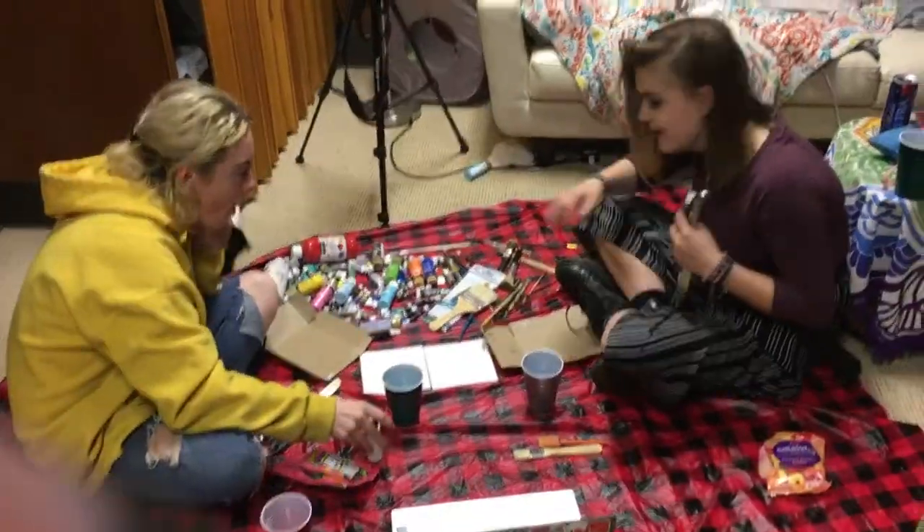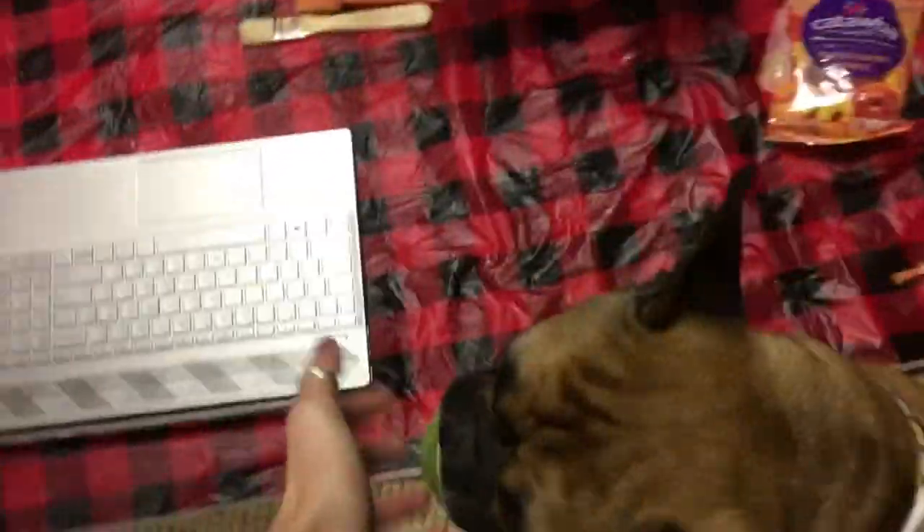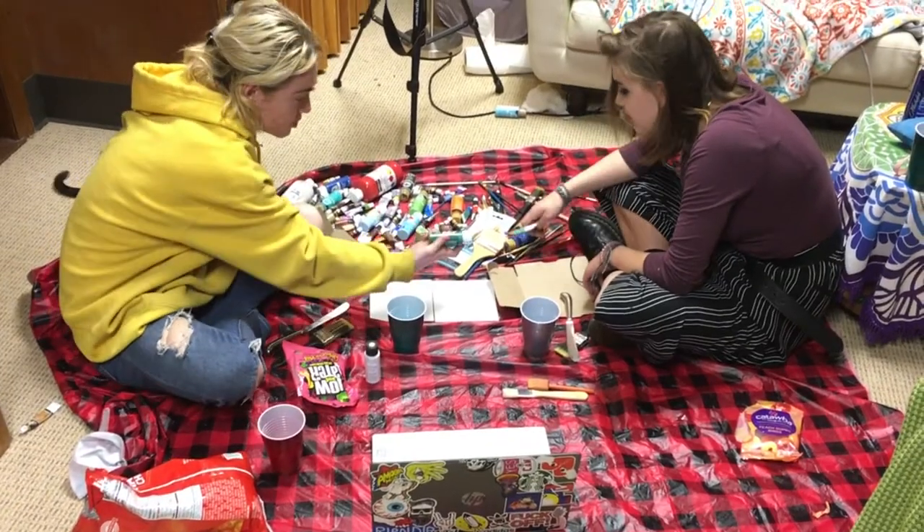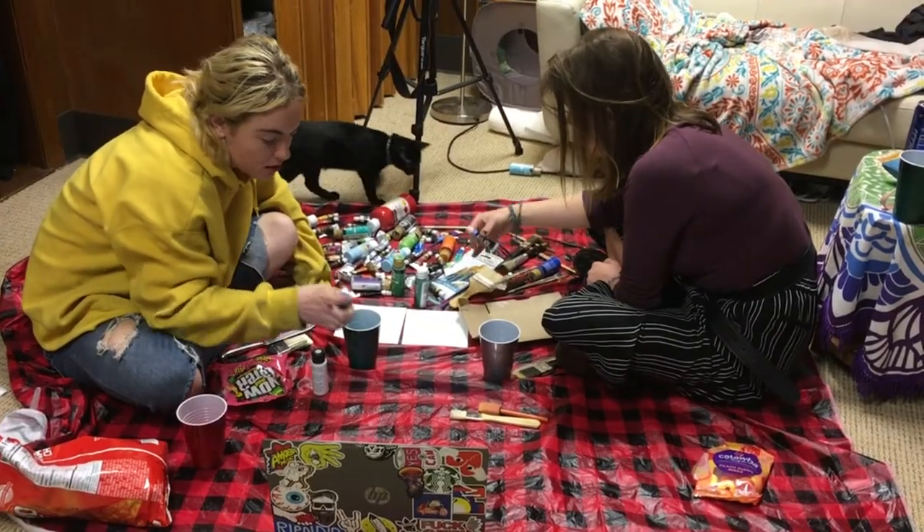Stop playing with the dog. What am I supposed to do? She's dropping it on the paper. Gigi, come here.